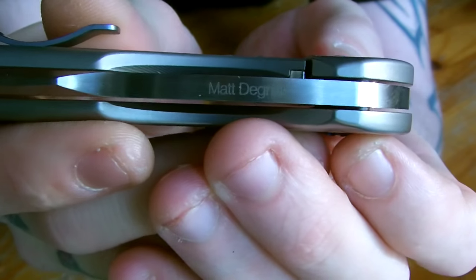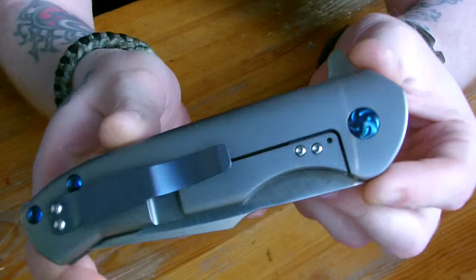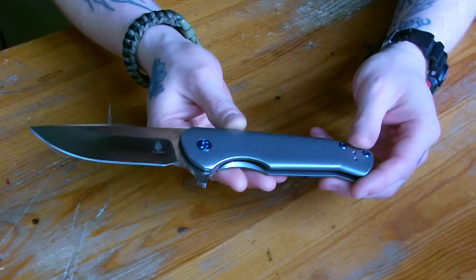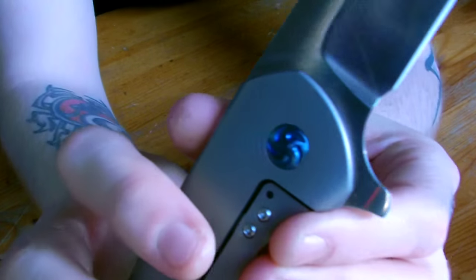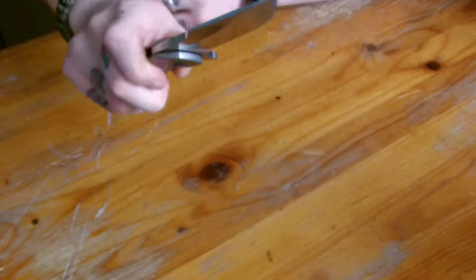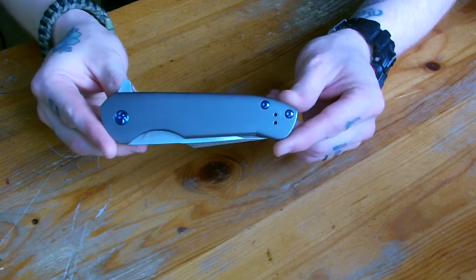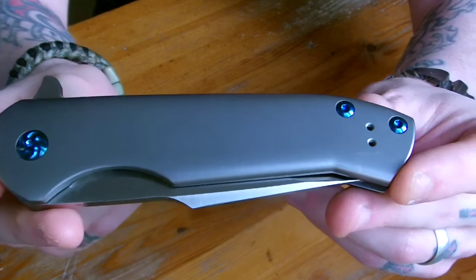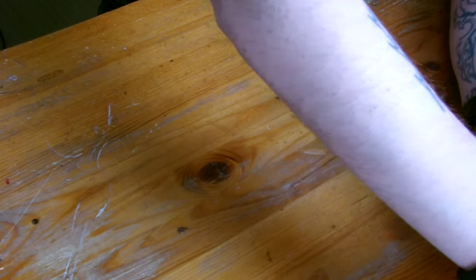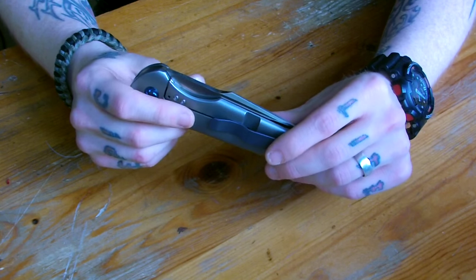I have never heard of this custom knife maker before, I have to be honest. Really nice knife. Look at that stainless steel insert — it flips like I wouldn't believe. And this knife has a name now: Cane. Flips like a dream, buttery smooth, beautiful piece — titanium with blue anodized screws, pivot, clip and everything. This knife is named Cane, by Matt Degnan.